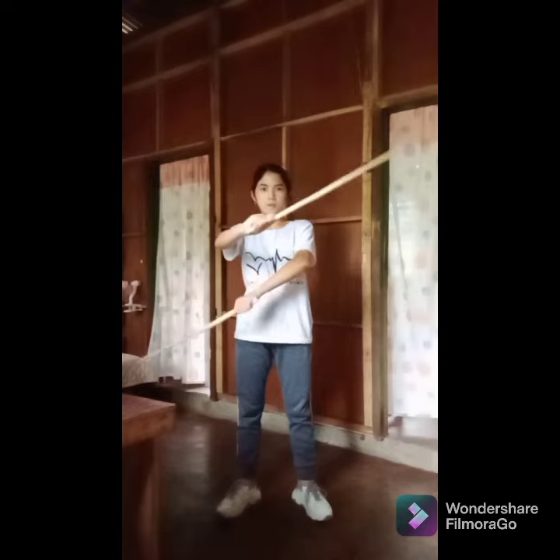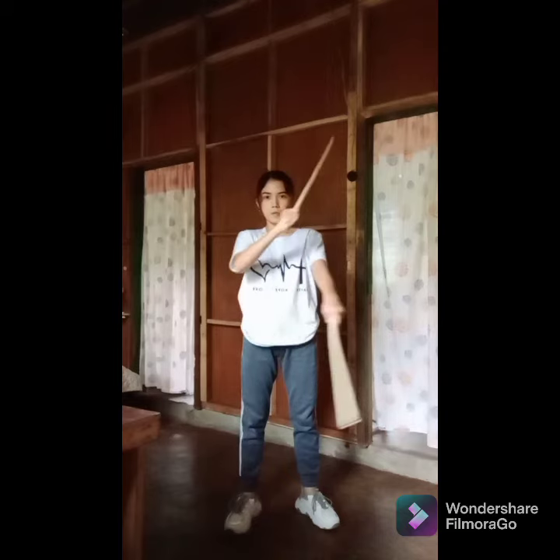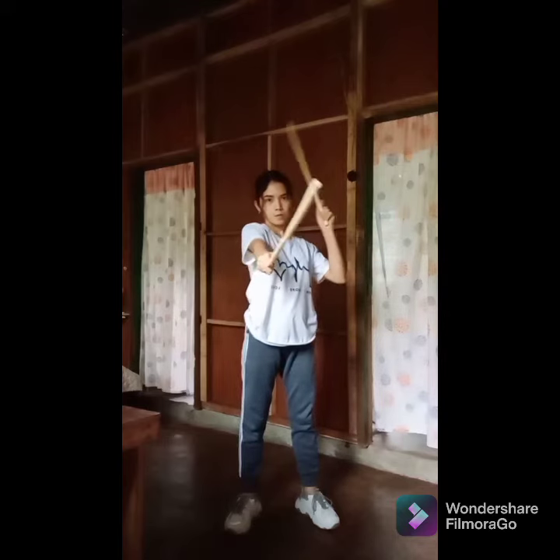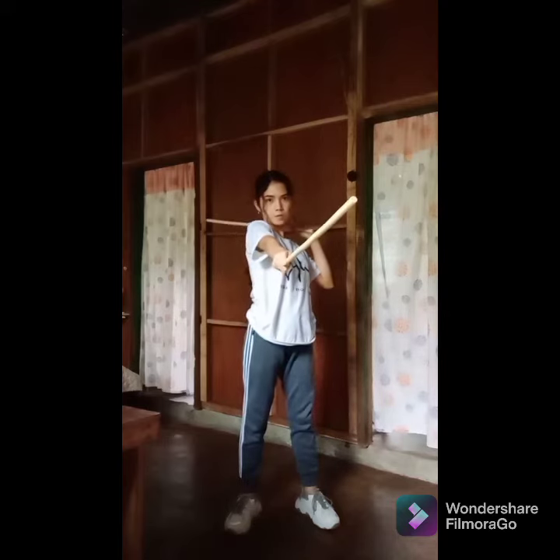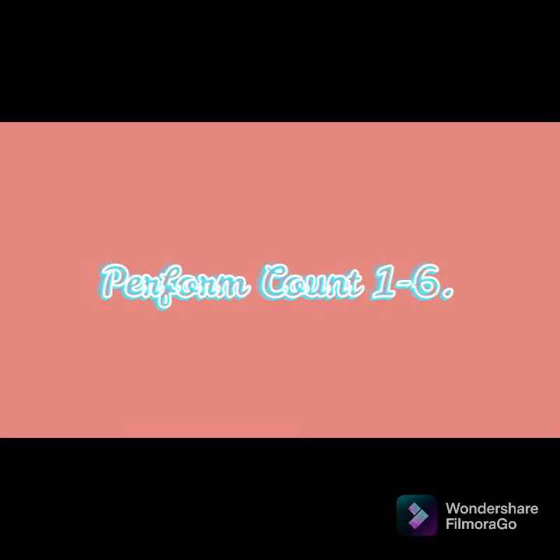The left hand draws back and places the arm on the right side of the head, just above the right shoulder, with the stick pointing at the back. Count number six: the right hand draws back and places the right arm at the left side of the head, above the shoulder, close to the ear, with the stick placed at the left side of the head pointed at the back. The left hand executes a backhand strike as if targeting the partner's left knee. Perform counts one to six.